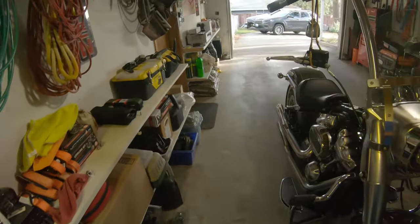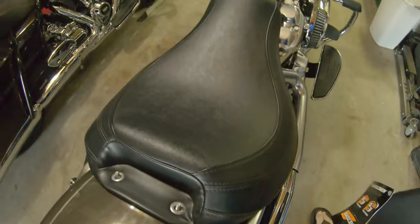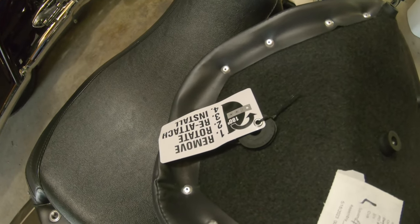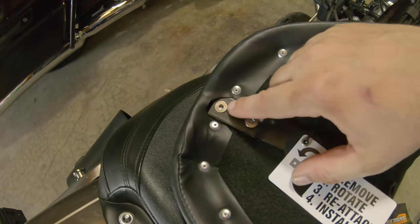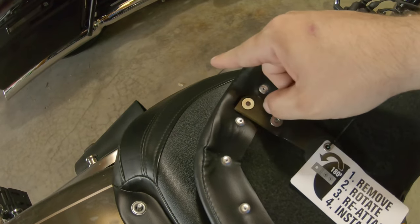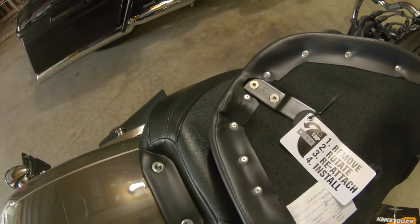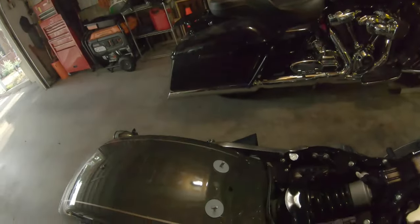The stock seat is a two-bolt setup, but this seat is now a one-bolt setup. Just under the tag is the bracket. I'll pull these two screws, do a 180 with this, take the hardware, take the seat off, and walk you through it once I get the seat off.